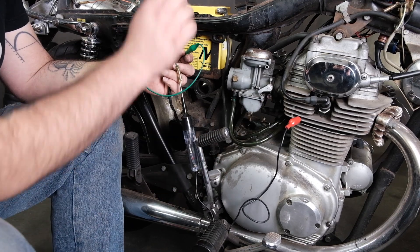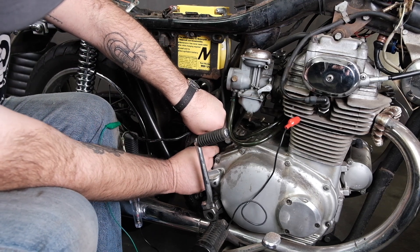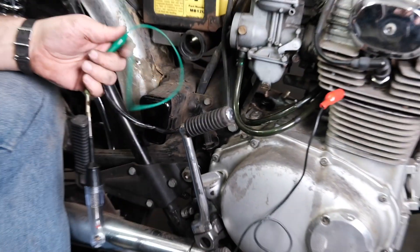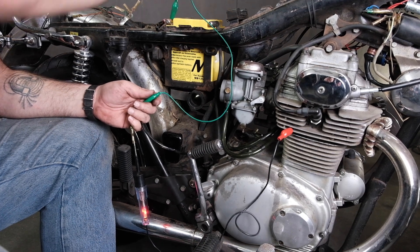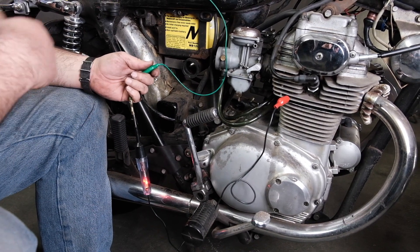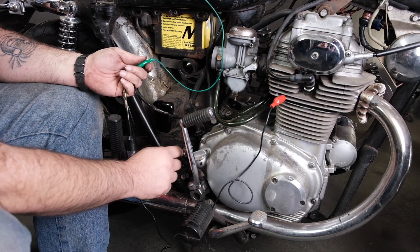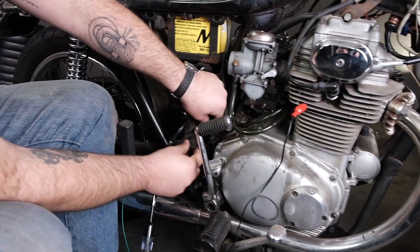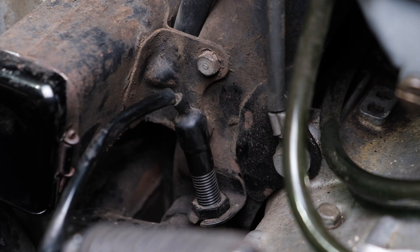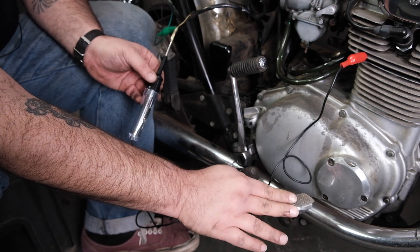If the switch is improperly adjusted, I'll demonstrate what that looks like. I'm going to tighten the little nut down, which pulls the switch to being on all the time. Although I'm not putting the pedal down, the light kicks on — that means it's improperly adjusted. Your brake light would always be on regardless of pushing the pedal. The adjustment is as simple as bringing up the slack and running that nut up just a little bit. You can even set how sensitive it is — as you push the pedal down, the brake light should kick on.